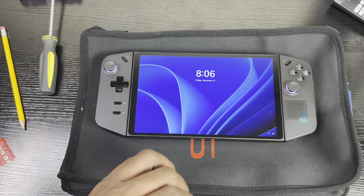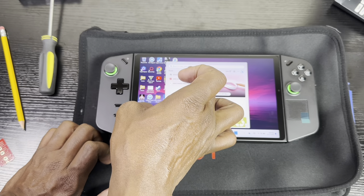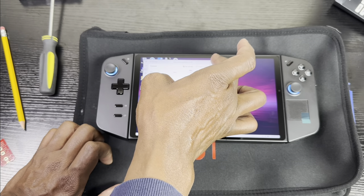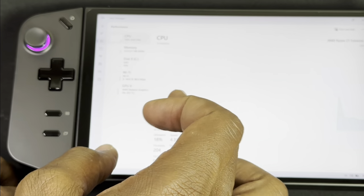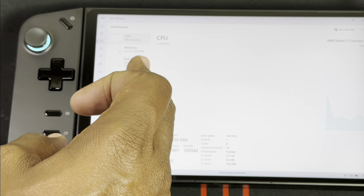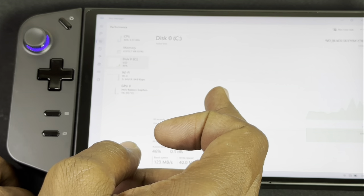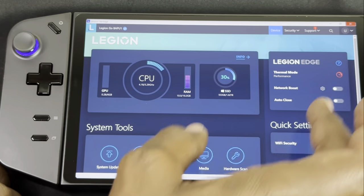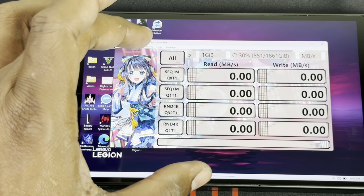After entering login info, open Task Manager to verify. Go into the Performance tab — you can see Disk C is the Western Digital Black 2 terabytes. Now let's do a Crystal Disk Mark speed test on the WD SN770 and see what speeds we get.